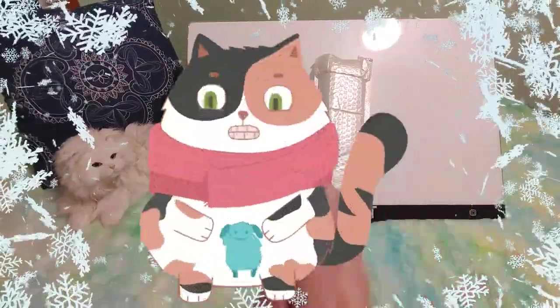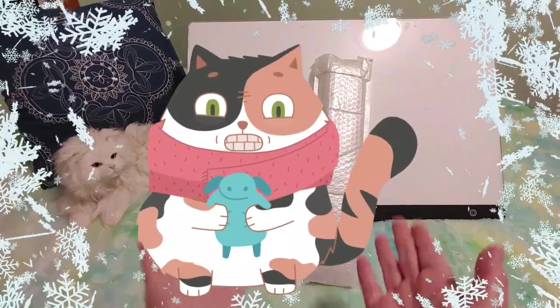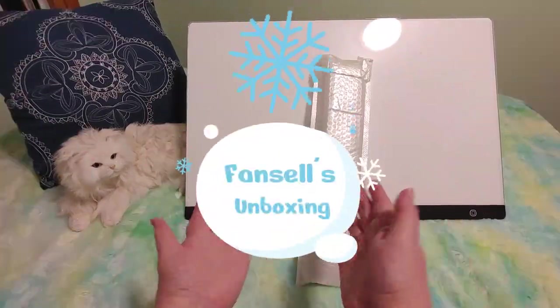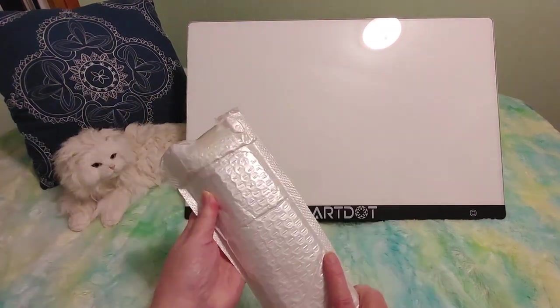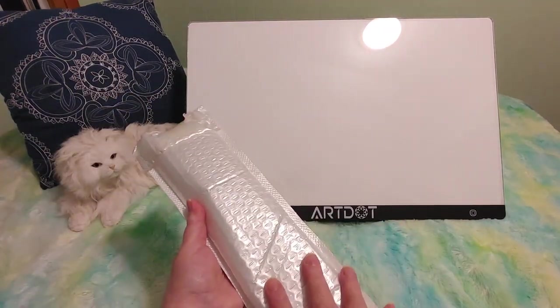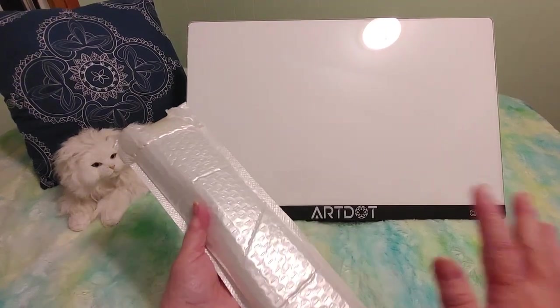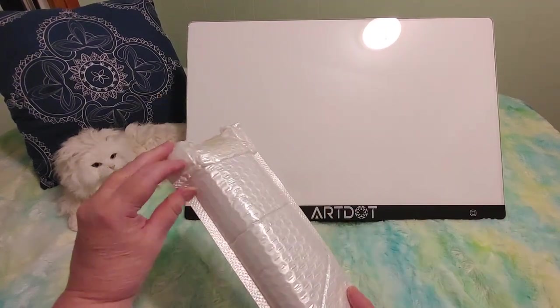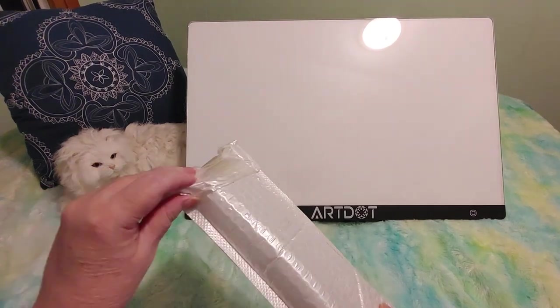Hi guys! This is Crafty Cat. Welcome back to my channel and welcome if you're new. We are here with a brand new Fan Cells unbagging unboxing. We've got this diamond painting from Fan Cells and I think this is the last one that I'm opening from that particular Fan Cells package. I have a whole new one that came in that I haven't opened yet with a bunch of diamond paintings, so there's lots more diamond paintings to look at.